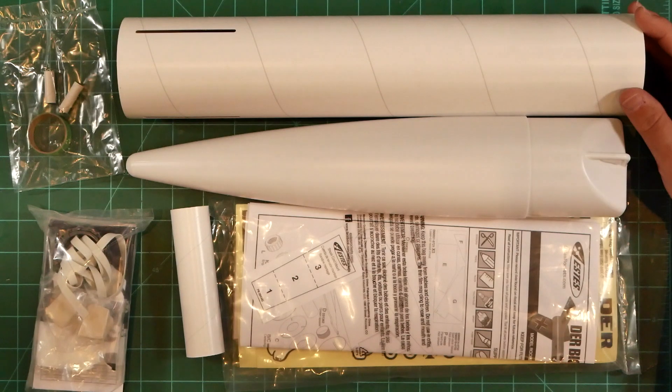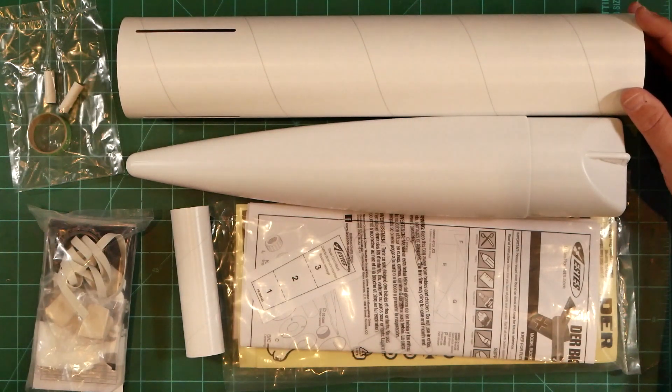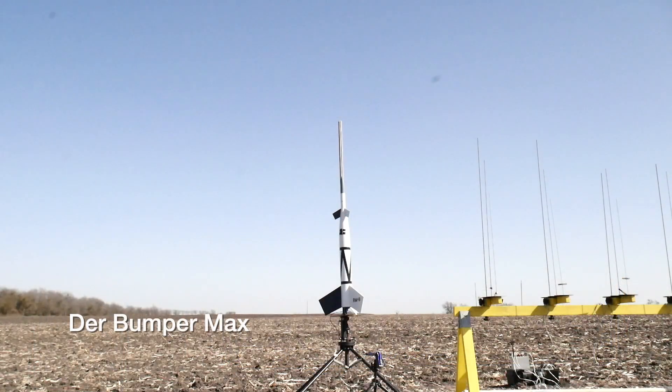So that's the new Der Big Red Max kit from Estes. What's my plan for the two copies that I ordered? When the four-inch kit was issued several years ago, I used one as a basis for a very fun model that I called Der Bumper Max.